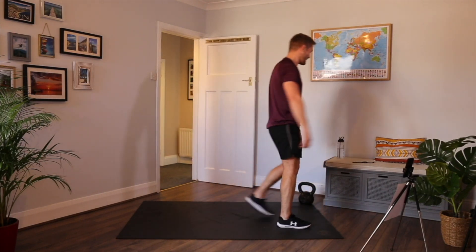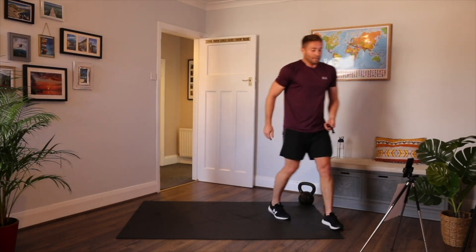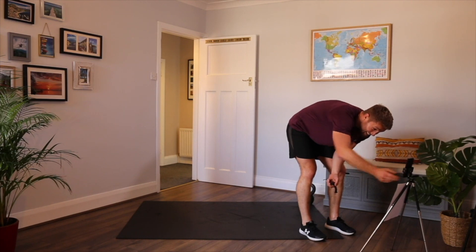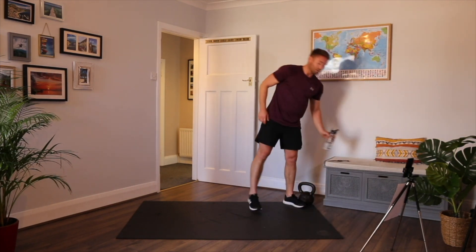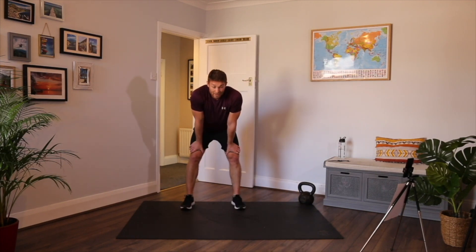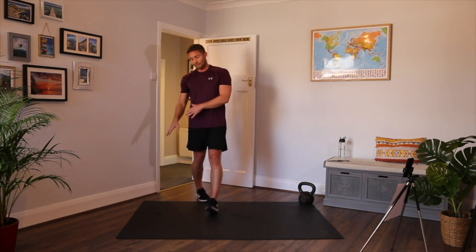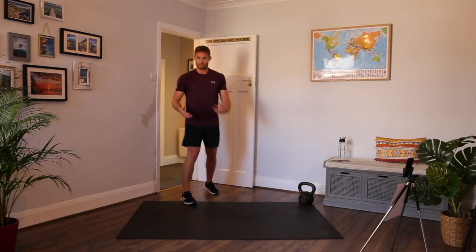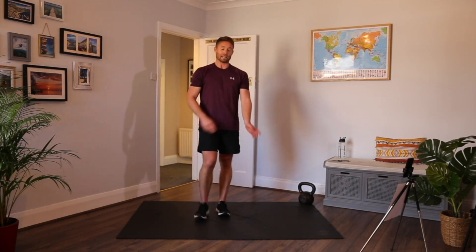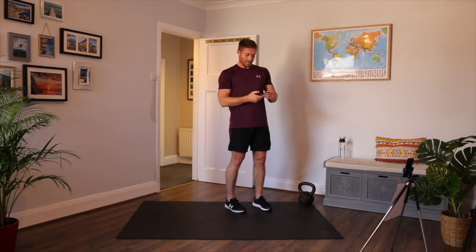We've got one minute rest — get some water if you need it. So we've got a little finisher to do, just to finish off the workout. It's three minutes long. The structure is: 30 seconds front squat with kettlebell, put it down, 20 seconds jump lunges — if you can't do jump lunges just do alternating back lunges — then 10 seconds rest. That's how the minute is made up. We're going to do it three times.